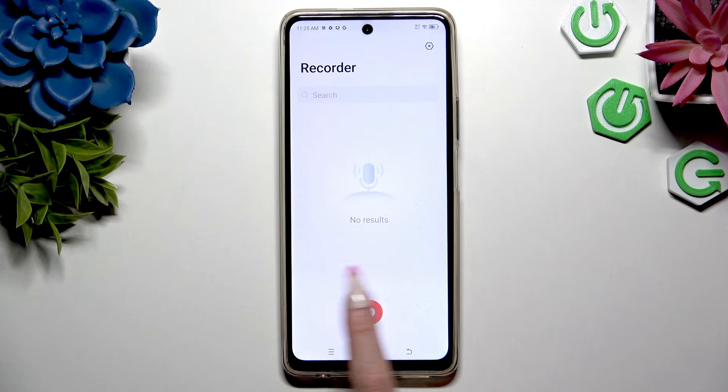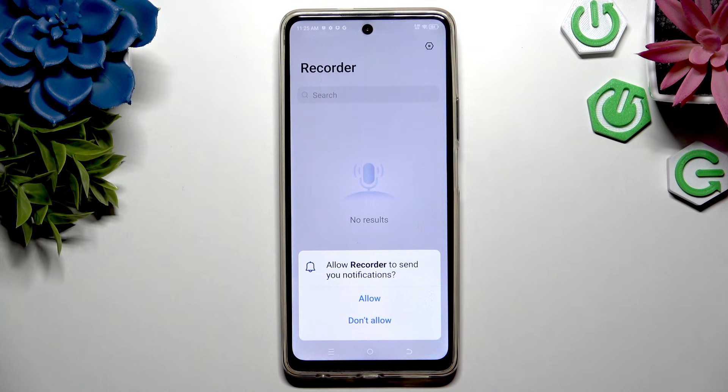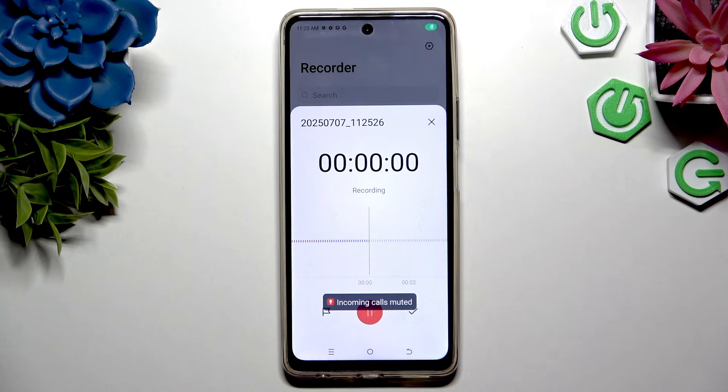To start recording, use the red button at the bottom. Then hit allow one last time, and as you can see, recording is on.